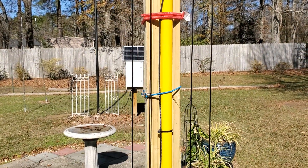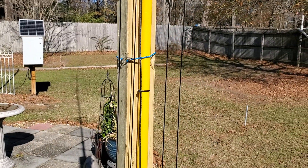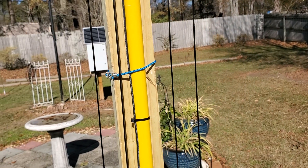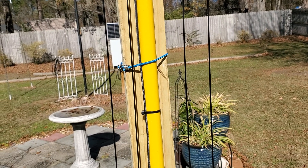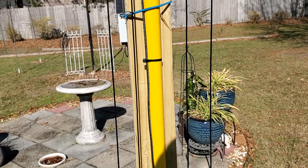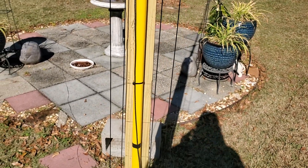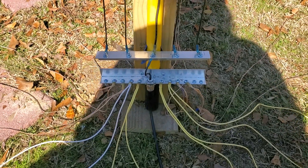I had to replace the farm fence post it was connected to with a wooden 4x4. The reason being, the farm fence post was a conductor and since it was driven into the ground, it would ground out or significantly attenuate the signal coming from the radio to the radiating elements.